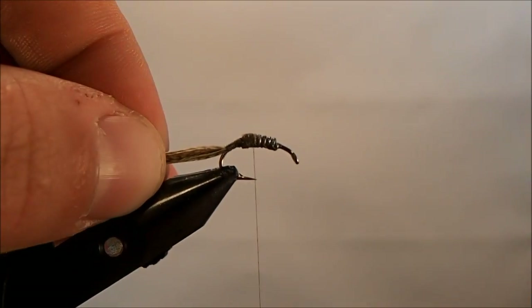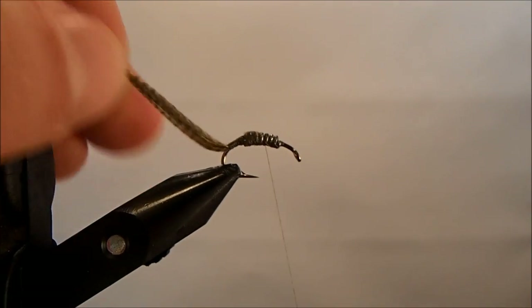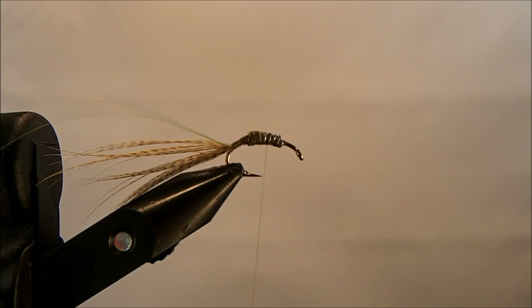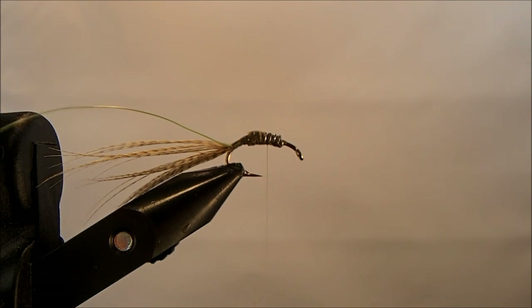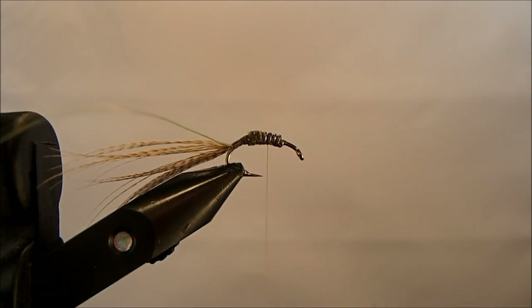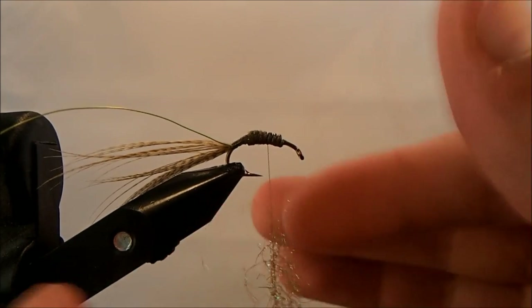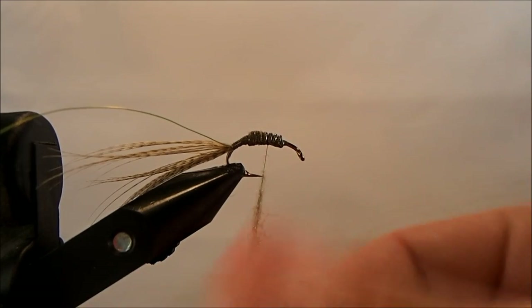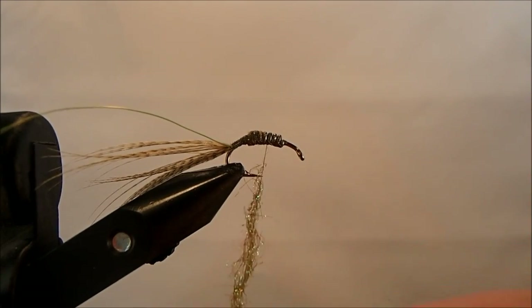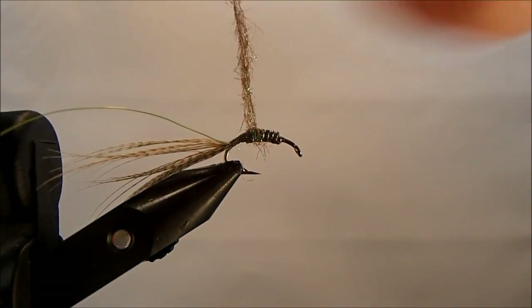Now I'll bring the thread to just past the point of the hook and tie in my body material. For that I'm going to use an ice dub — this is an olive ice dub. I'll just take a pinch of that, put it on pretty thick on my thread, and then start to take my wraps.